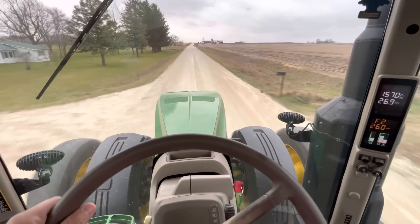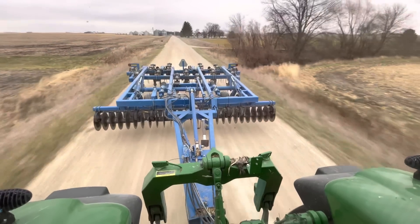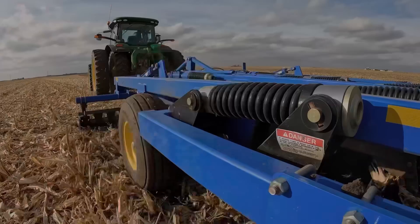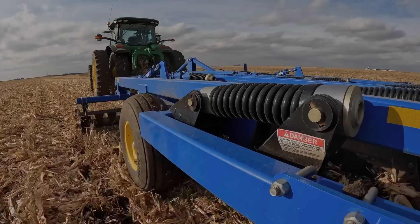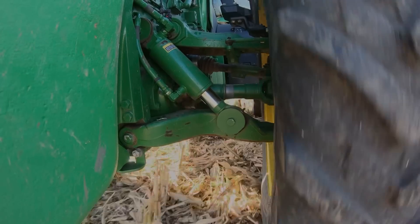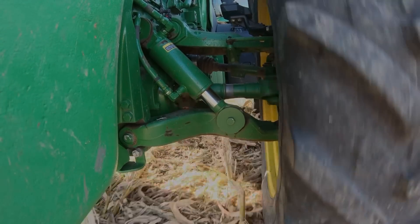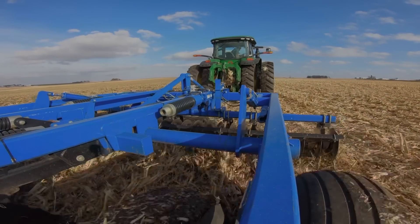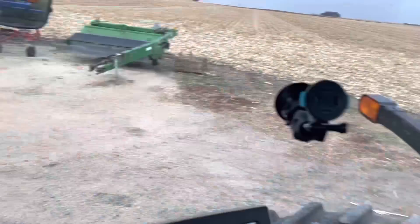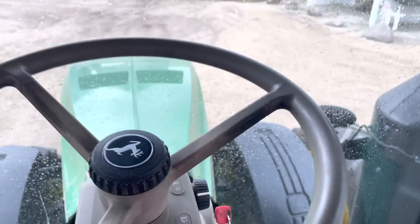Let's go get in the chisel plow tractor and tear up some ground. I just finished up chiseling and it just started raining, so perfect timing. I don't just mean finished with the field I was working on — I mean finished. We are done with this piece of equipment for 2022.